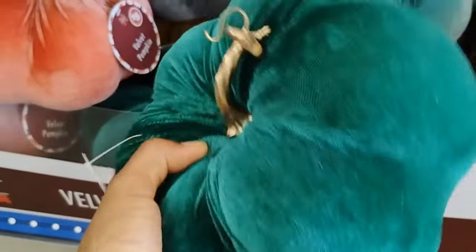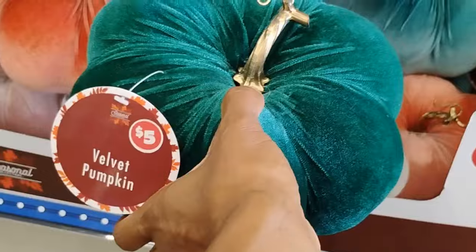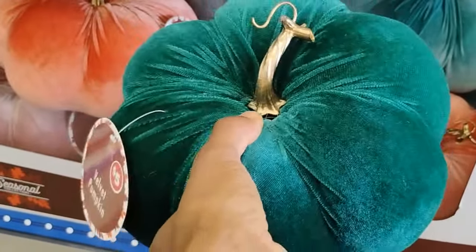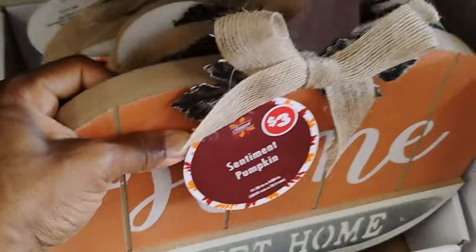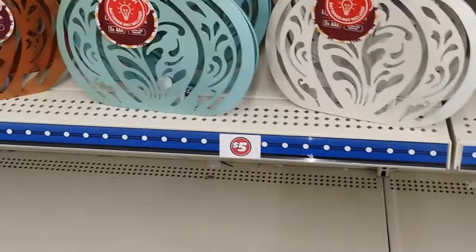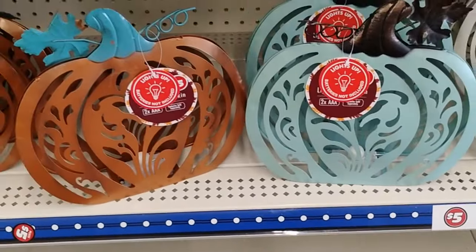These are hard — they go on a table or something. They are okay. Hello Pumpkin, three dollars. These are cute.